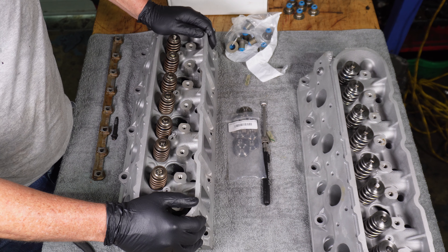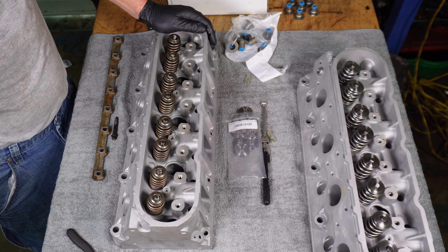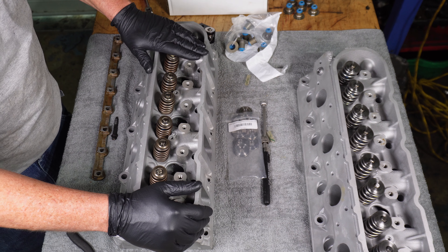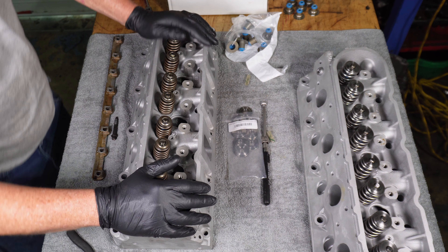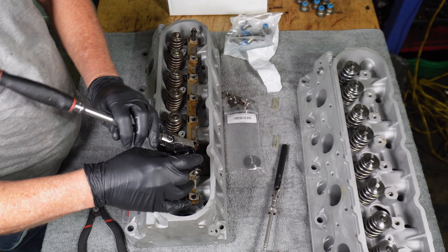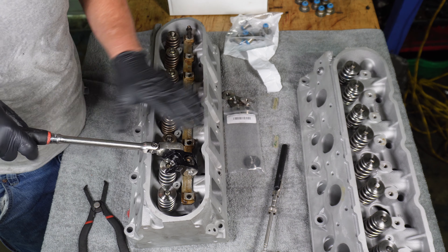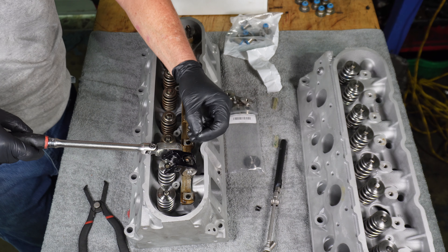The checker springs are a very soft spring and they will let the lifter stay fully extended instead of putting preload on it. So if you have clearance with the checker springs, you should be safe even if the lifter wants to pump up. While at the machine shop, they changed all of the exhaust valve guides — they said they were all wiped out. It added a little bit to the job, but it feels good going back together knowing that we've got fresh valve guides.